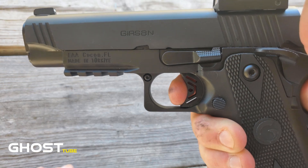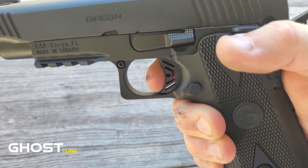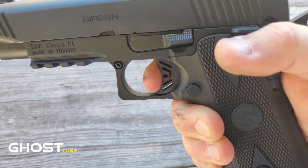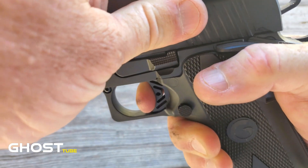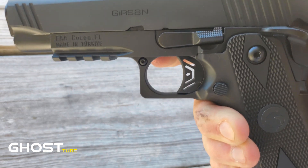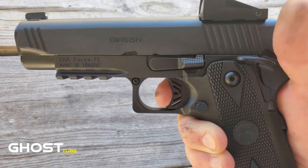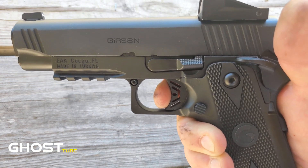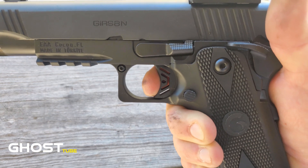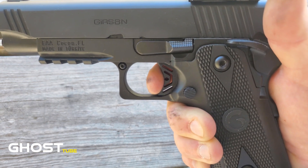As far as the trigger goes — the trigger is unbelievable, really smooth. The reset is nothing, just nothing — very audible, very crisp. Very little take-up, a great wall, and when it breaks it's just crisp and clean. 1911 triggers are great; this one's even better than most. The reset is minimal, very audible — not a problem whatsoever.